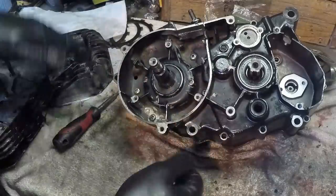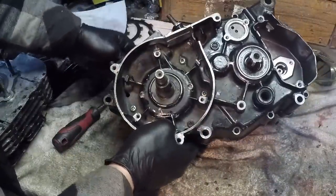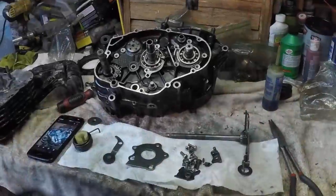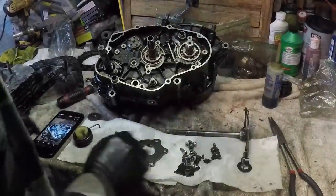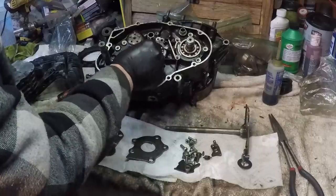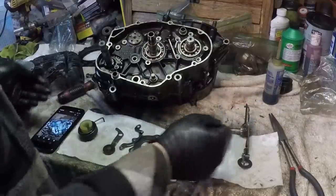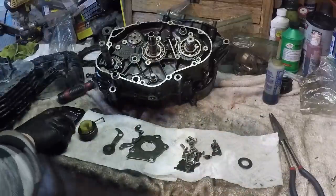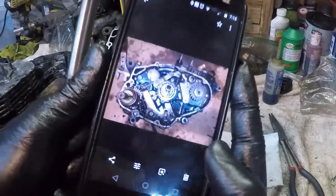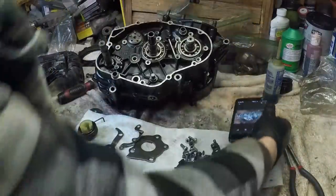Now I'm going to start screwing the cases together, starting with this side. I'll get those a little bit tight for now and torque them down to the proper torque spec later. I've got all my parts here - retaining plate for the bearing, kickstarter spring, and a ton of good stuff. Here's the gear selector. Luckily I was smart enough to take a picture of how this was all assembled, so I'm going to use that as a guide.